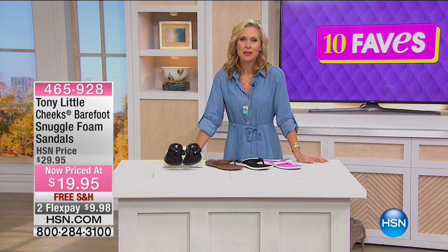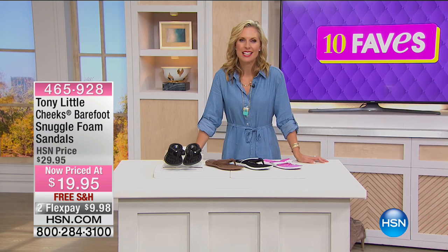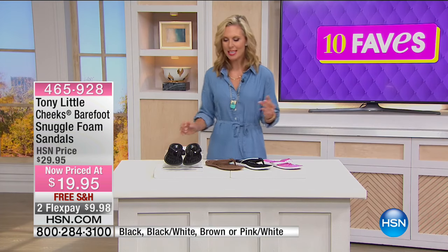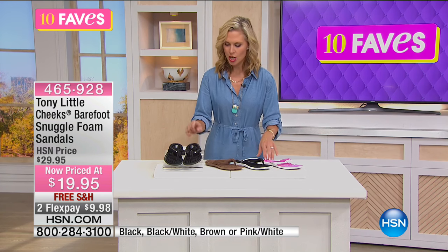Now is a great time to update those sandals, because next spring when you take them out of storage they look nasty. Take advantage of great pricing and update your shoe wardrobe. $19.95 for these Snuggle Foam sandals — we'd typically call this a flip-flop, but it's so much more than a flip-flop because it customizes to your foot.